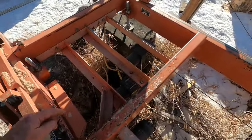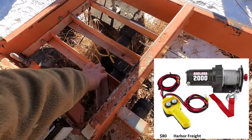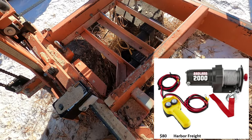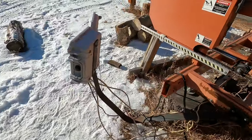Here you can see there are three winches mounted on the mill. These brackets I fabricated and bolted in to give me a place to mount the three winches. The winch controls I ran out to this box.